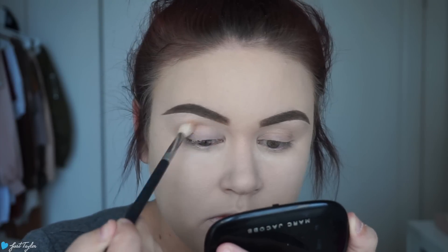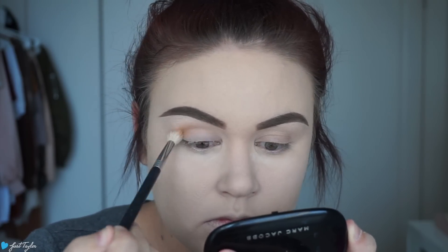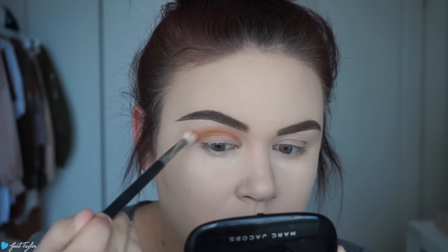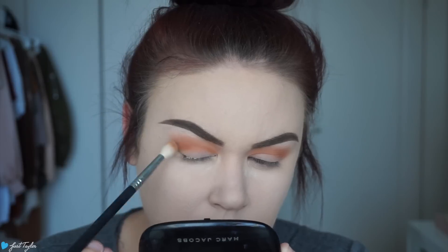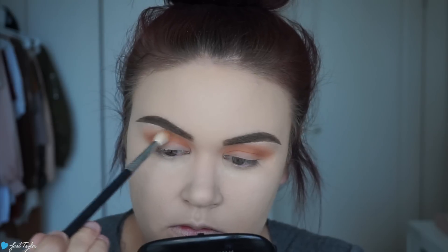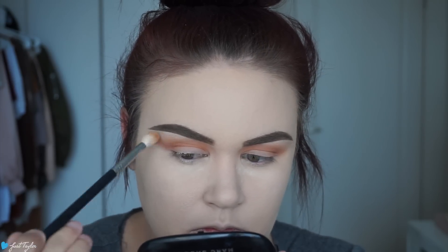I'm going in with a Sigma E35 and that orange shade to blow out this look. I'm first putting this all over my crease as I get down to little to no product on my brush, then I'm going to start making little circles and blending it up and out towards my brow. We just want this to be really smoked out, so I'm going back and forth, layering up the color in the crease and then slowly blending it out.